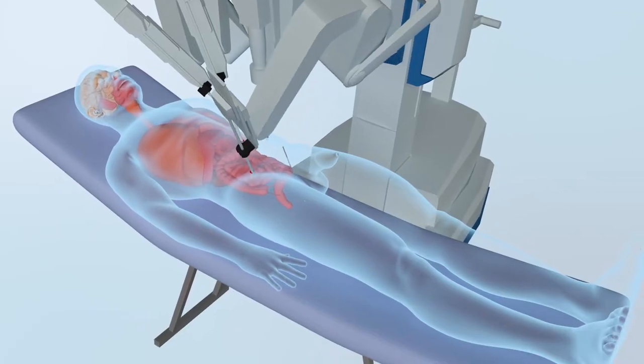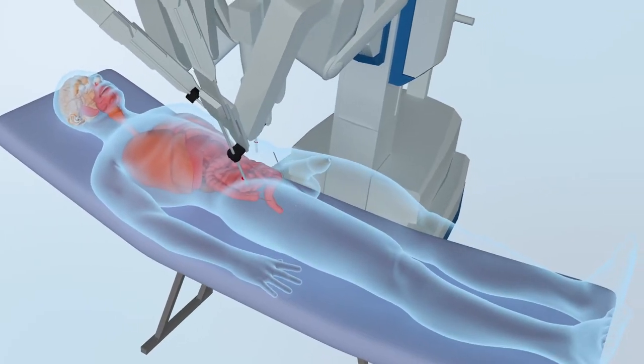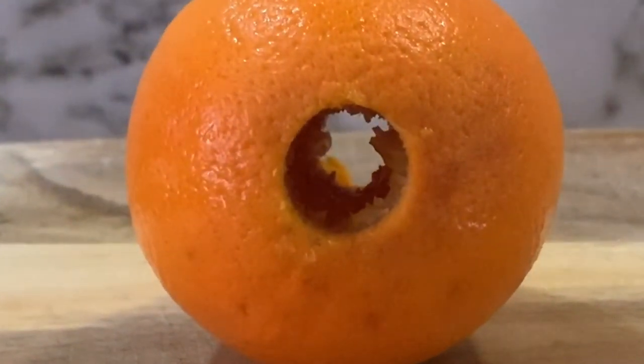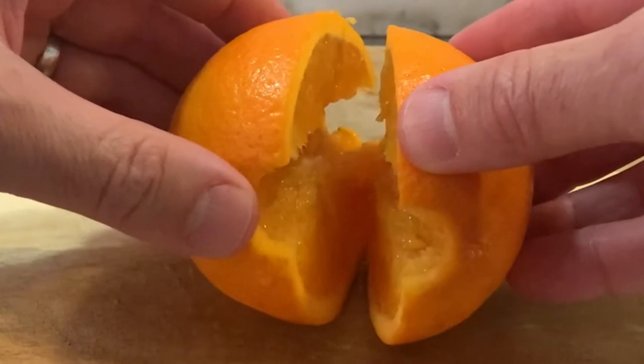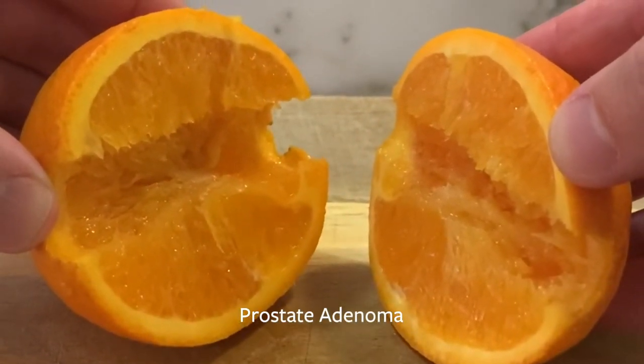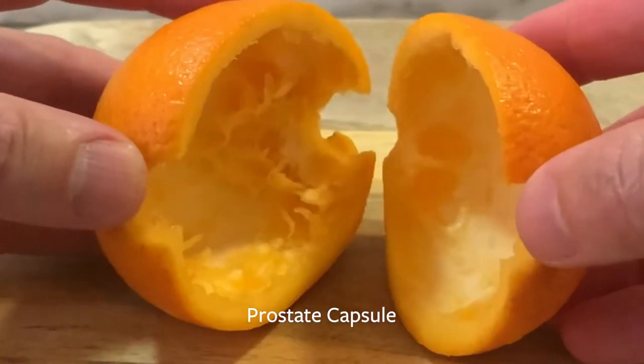What is a robotic simple prostatectomy? A robotic simple prostatectomy is an operation to remove the inner core of the prostate via keyhole incisions with the assistance of a robot. The operation is similar to removing the pulp of an orange while leaving the outer skin or rind intact. The pulp represents the prostate adenoma blocking the urine flow, and the skin or rind represents the prostate capsule.